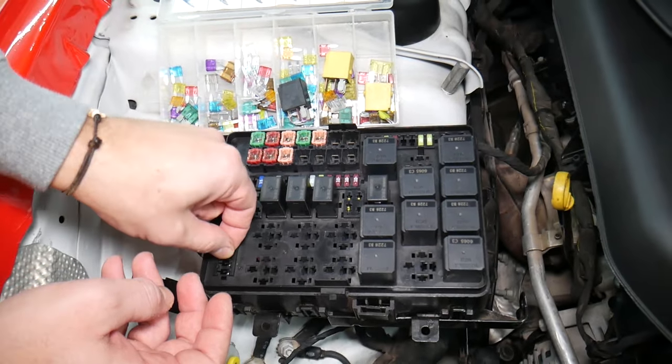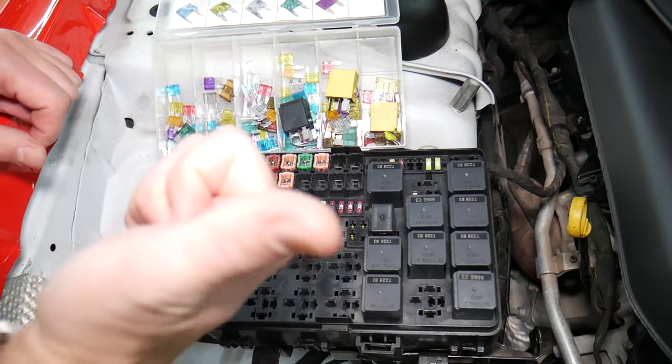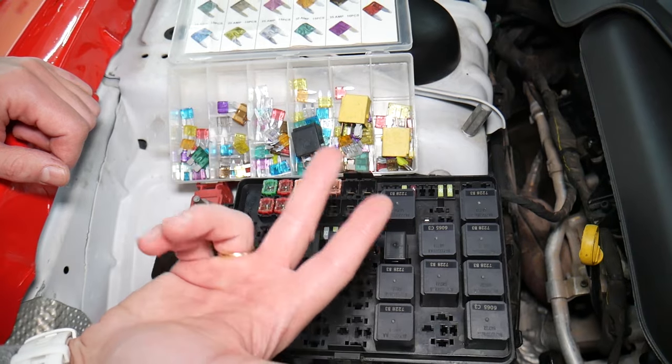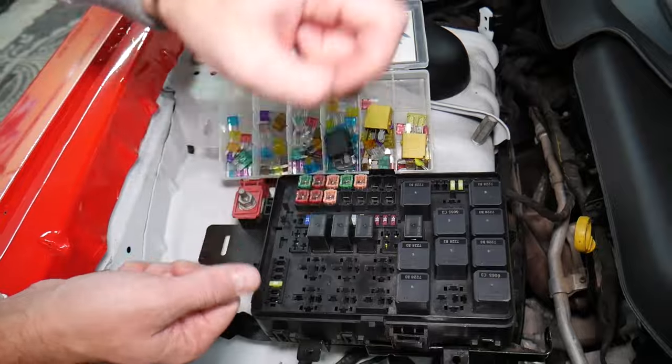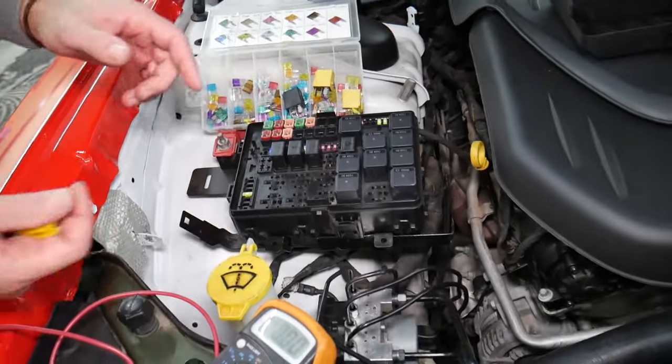Always test your fuses, because if you don't test them, you assume they're good and you end up spending money, time, and diagnostics on problems that do not exist. You can just waste your money and time. Always test your fuses and always test relays.